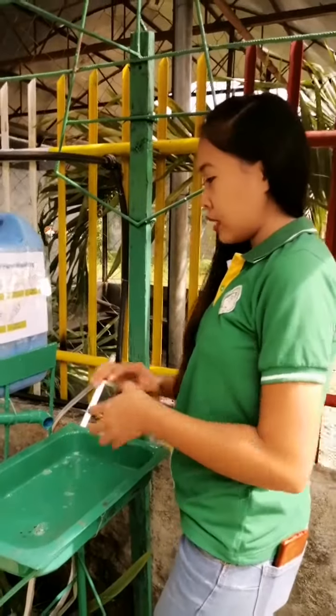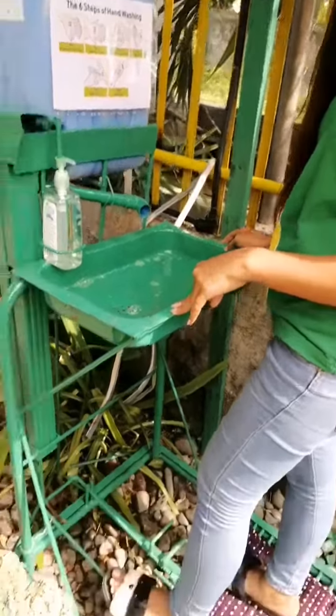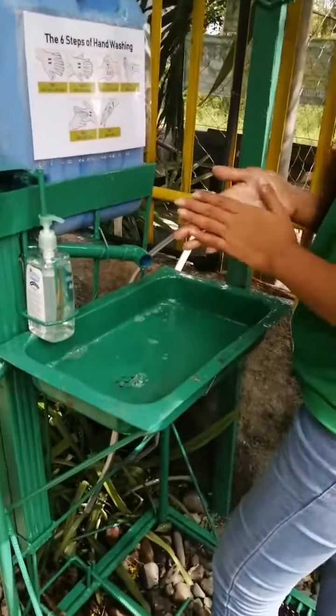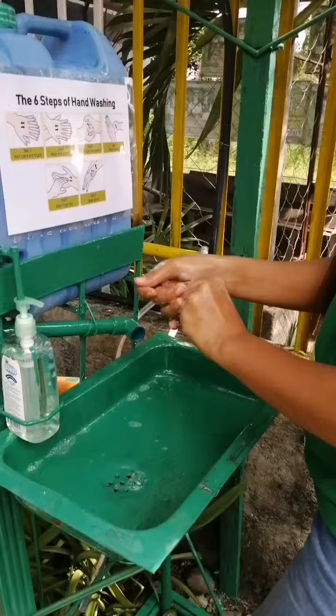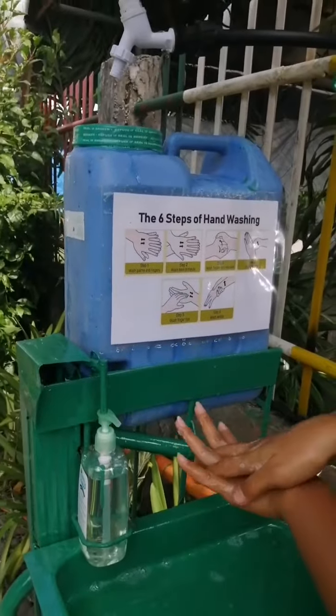Good afternoon everyone. This is all about hand washing. First step, you need to step here to put some liquid in your hand and you need to rub your hands like this. So here's the steps — step one.